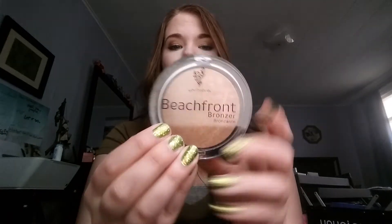Now you guys are probably like, come on, let's get to the stuff that's really new, the stuff that's exciting. Well, all of you have been buzzing and buzzing about beachfront bronzer.